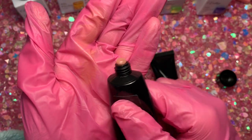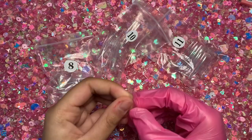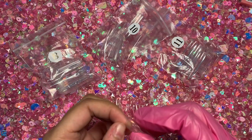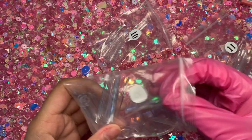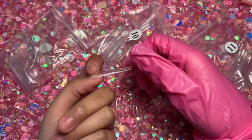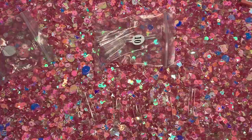Moving on to the poly gel — Lofuana sent me three poly gels: two nudes and a clear. I'm using the pink poly gel today. You guys seem to really enjoy my lazy girl method, and I had a lot of fun creating that nail set, so I thought I would do it again in this video and incorporate the gel polishes as well, rather than just poly gel.